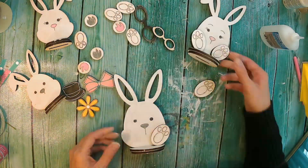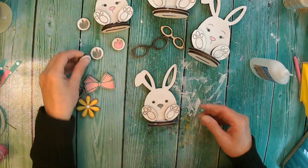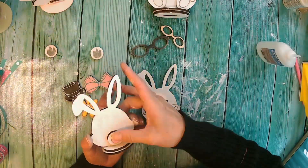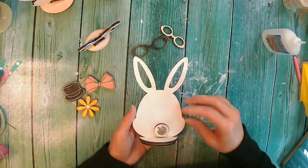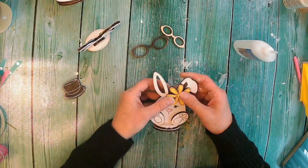Their little feet get glued on the front and then the little bunny butts go on the back. Then you just get to add embellishments — you can add ribbon, you can take this over the top amazing. And I cannot wait to see how you guys bring yours to life.